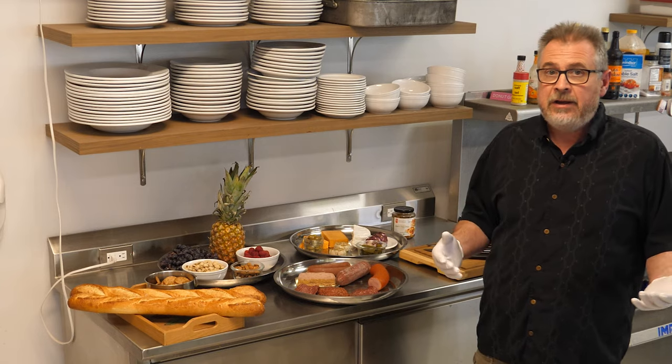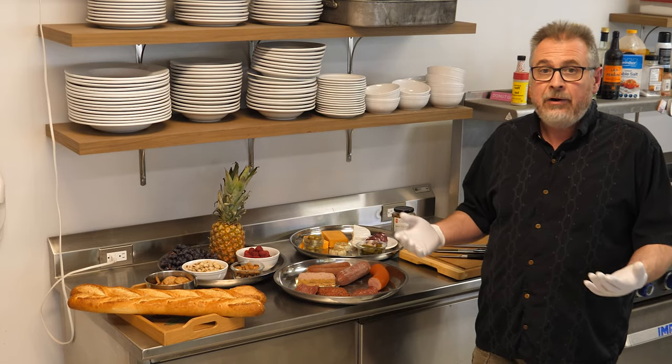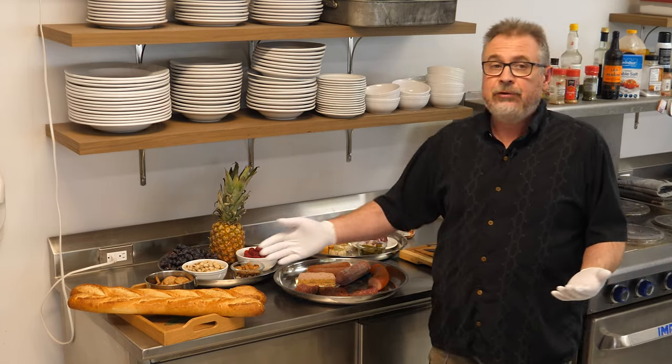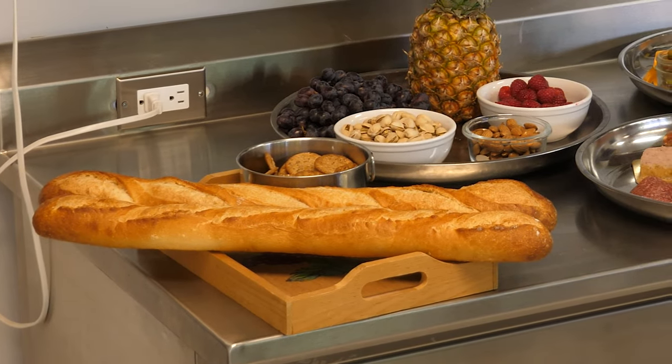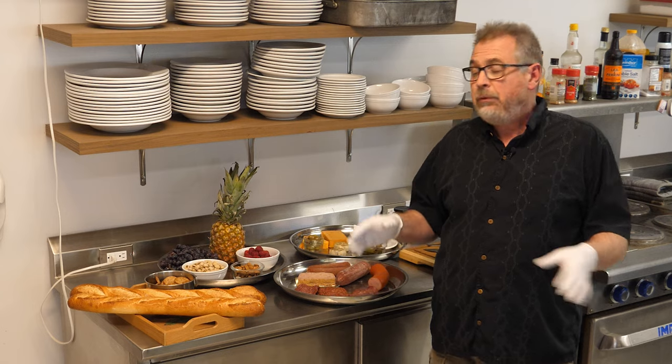You're gonna want some kind of breads or crackers to combine everything with. I'm gonna use some baguettes — I'm gonna slice them up. Sometimes I will toast them and even make them into a garlic toast before I put them on.